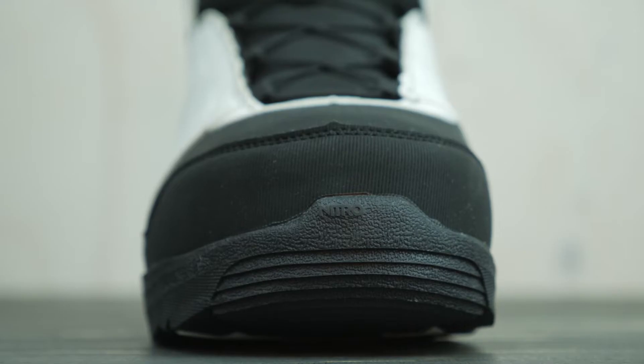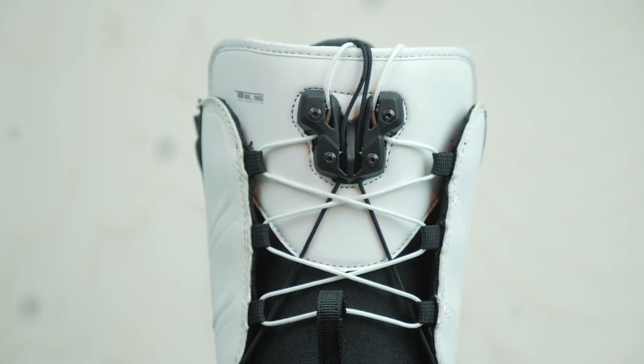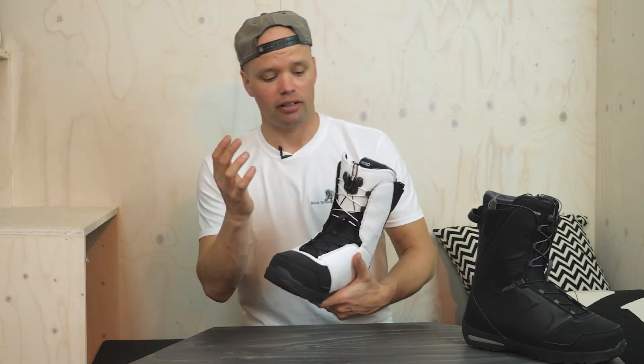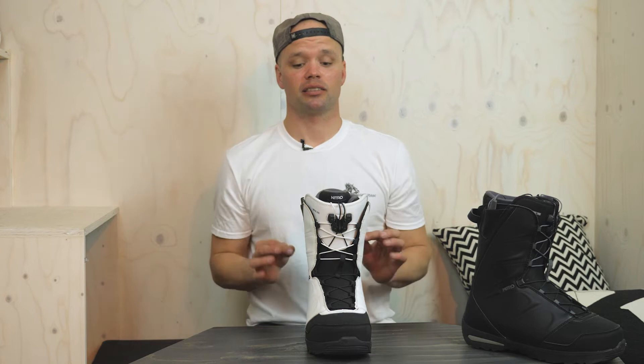The Vegabond has a speed lacing system — the Nitro speed lacing system that we call TLS, which stands for Twin Lacing System. It's twin because it's zonal — you can decide how tight you want the bottom or the top. With two handles you can pull one for the bottom and one for the top to get that perfect fit for your type of snowboarding. We're all about customization, and the TLS allows for that.